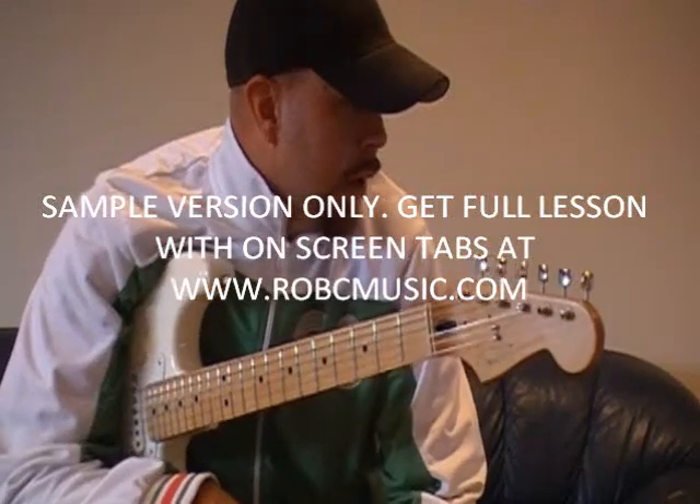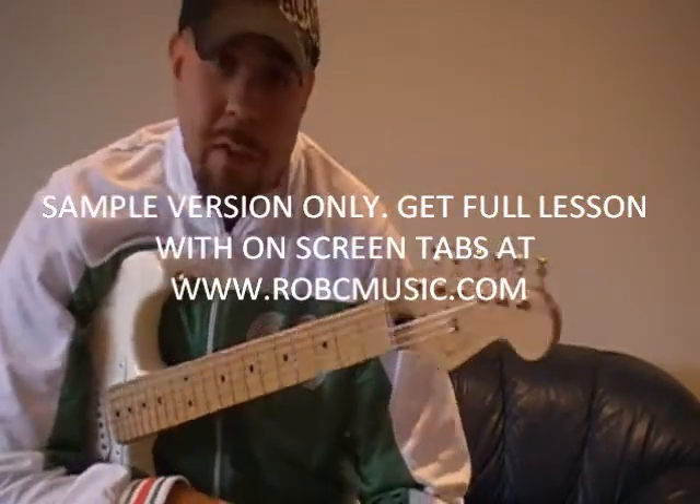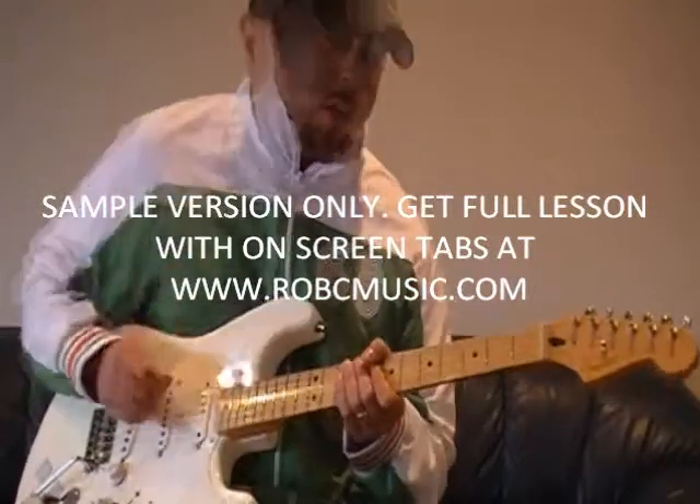I'm going to be doing a version from Maceo Parker, which I just kind of like.